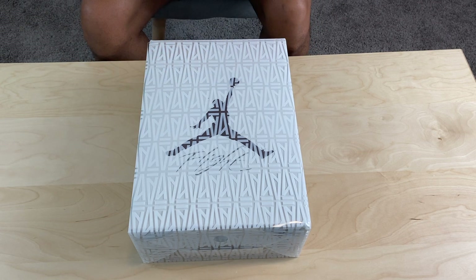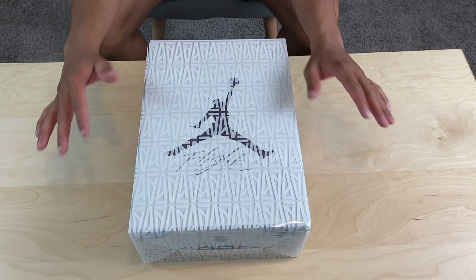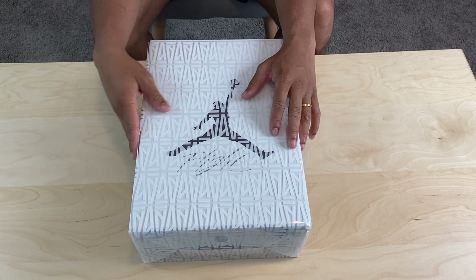I know you can tell by the box what this is and how fire this is. This is a fire video. I've been waiting to do this — I couldn't wait — but now it's here.